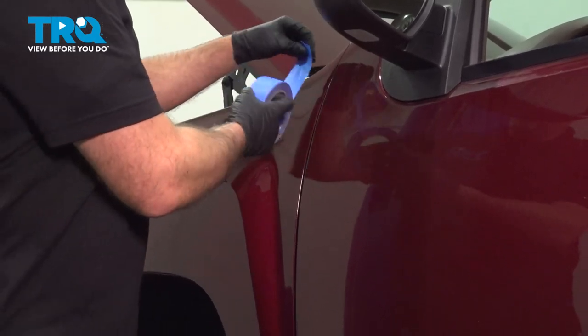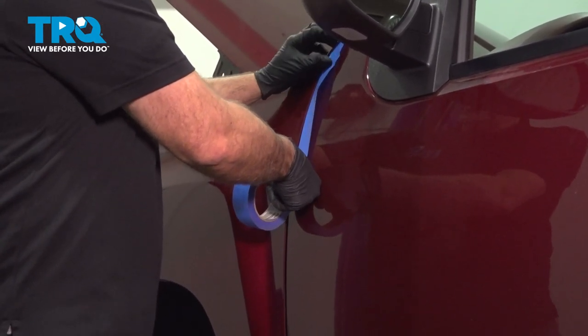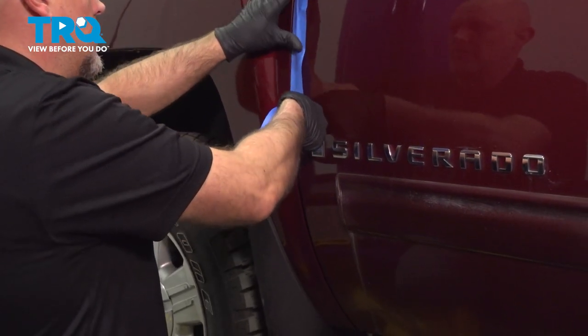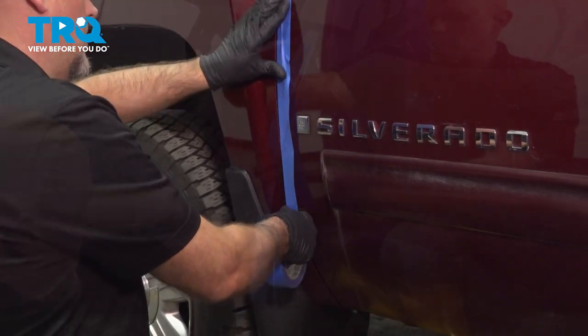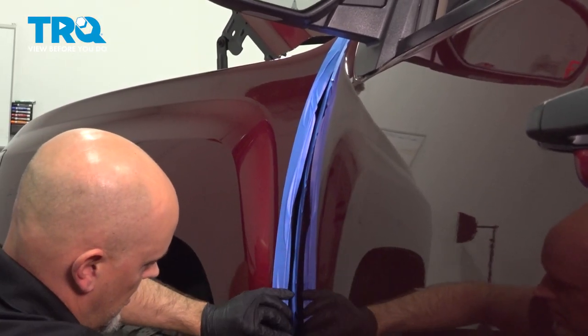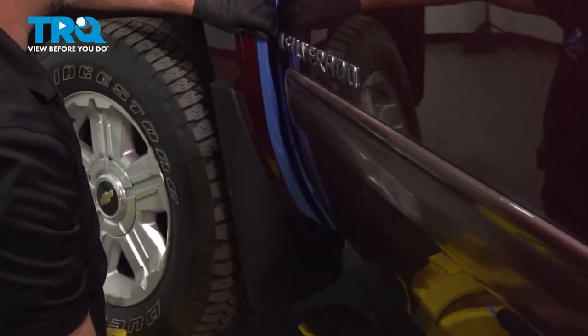Just to protect the paint, I'm going to put some masking tape on the outside of the door, just where it meets the gap right here. That should be good like that.